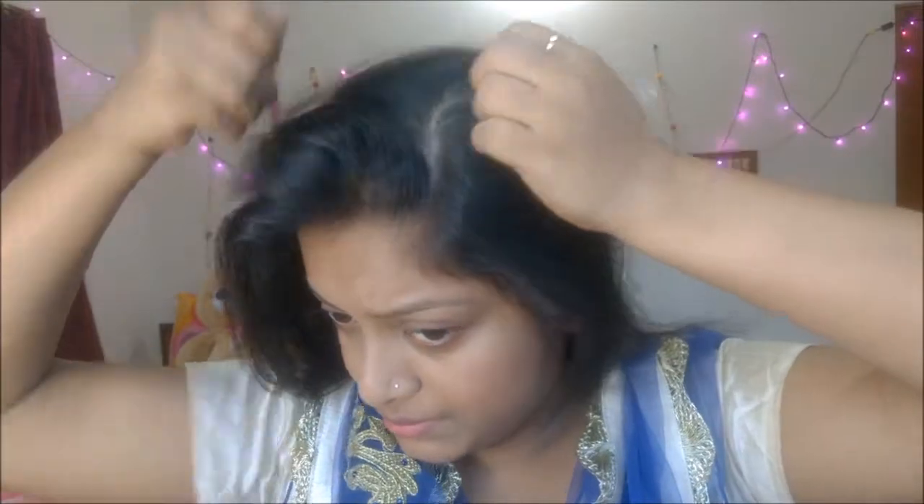At first I detangled my hair with a regular hair comb. Then for partitioning my hair I used a tail comb. Then I partitioned a section of hair in a triangular shape.